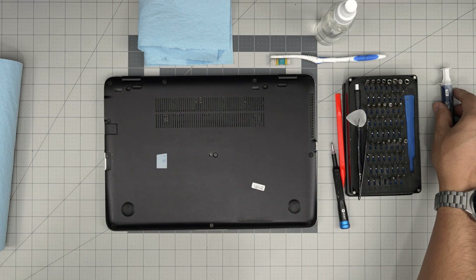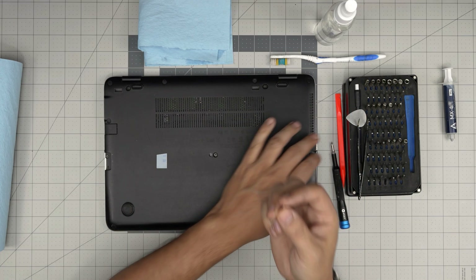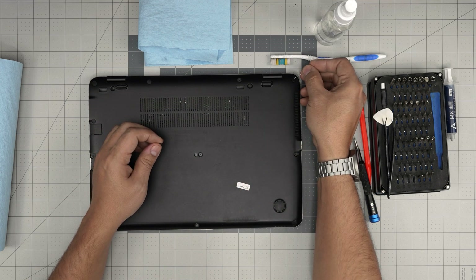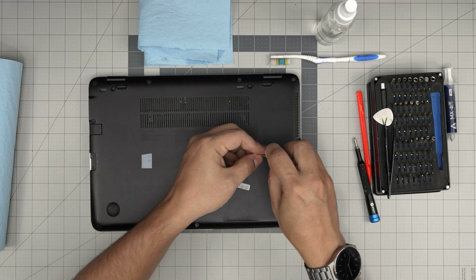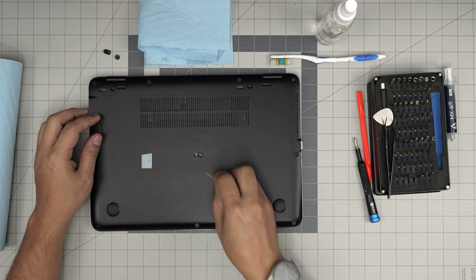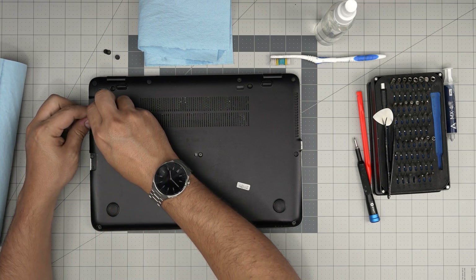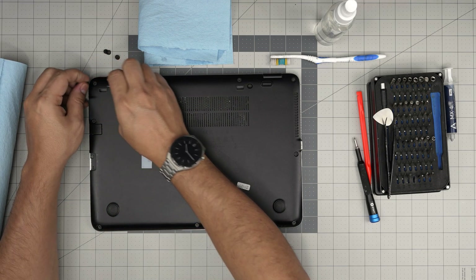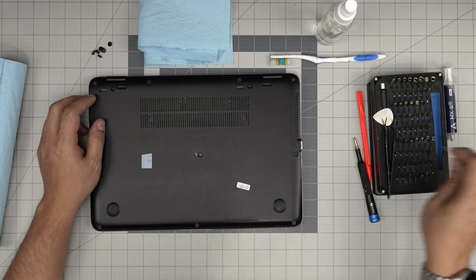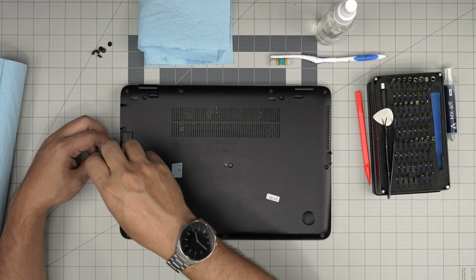Alright, let's get started. First thing: grab a needle and stick it under the plastic covers right on top of the screws to lift them up. Over the years they just fall off, so you may have lost a few. Remove the one in the middle and any on the corners. If you have a fake SD card in the reader, remove it because there's a screw underneath that we need to remove.